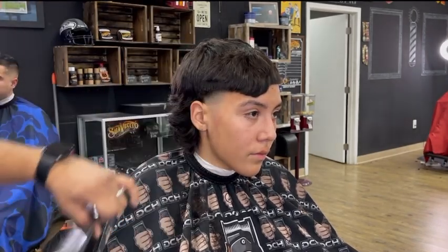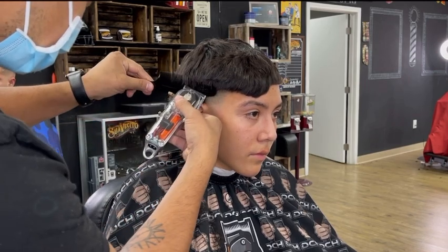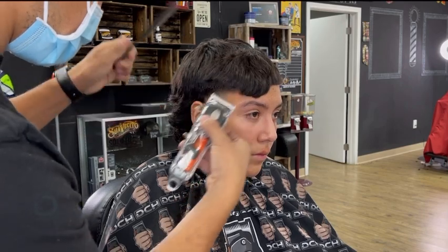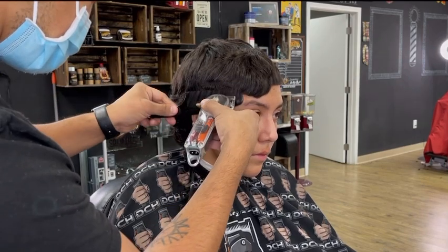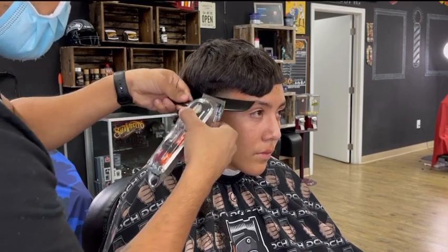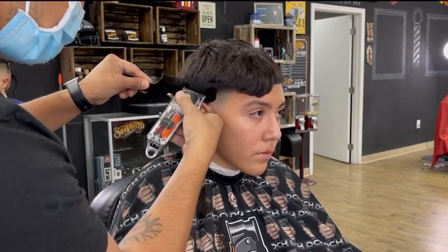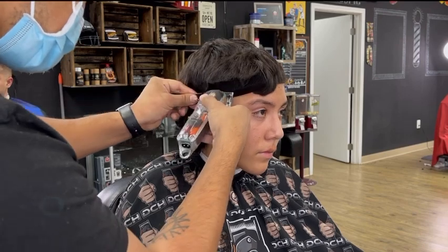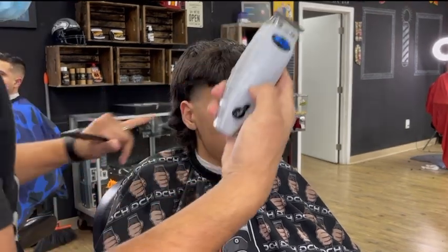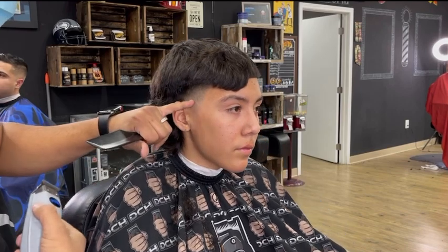After I'm done using my guards, I move on to the clipper over comb to get rid of that weight that you see there. I always clipper over comb with my lever fully closed, and I'm just giving it that final touch that it needs. Now I'm using my trimmer to get rid of the bald line that we created.